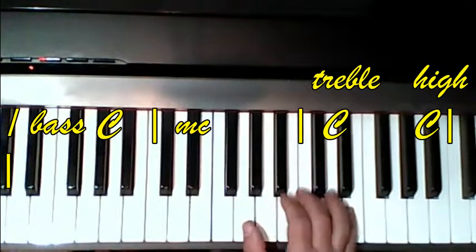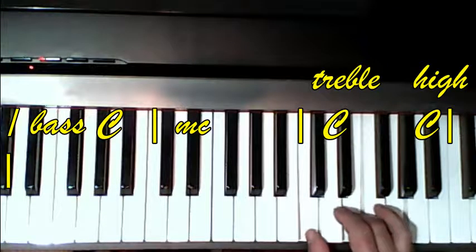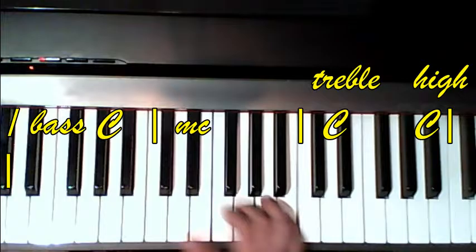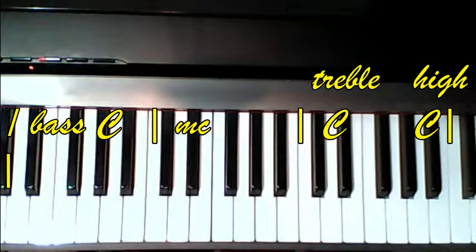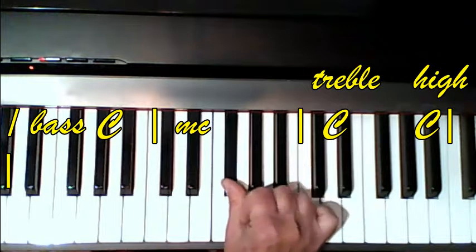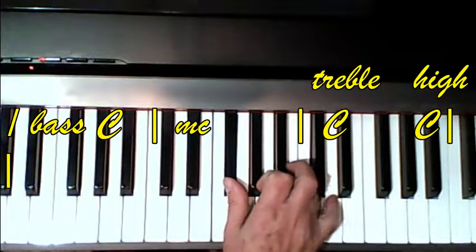Now we're doing inversions. Remember, inversions mean that whatever note your thumb played is now going to become the top note in the next chord. Then on the second line, we have an F sharp, C, D.